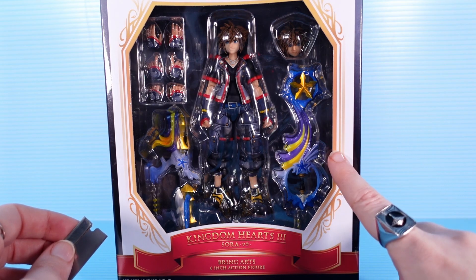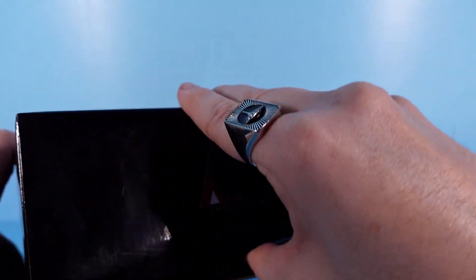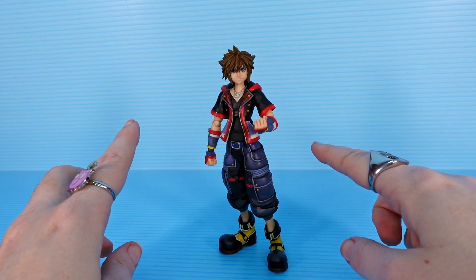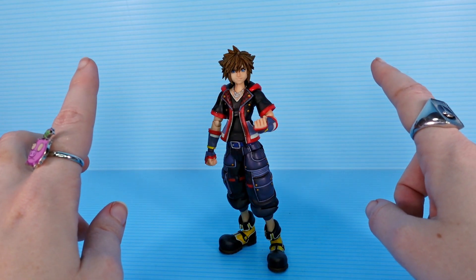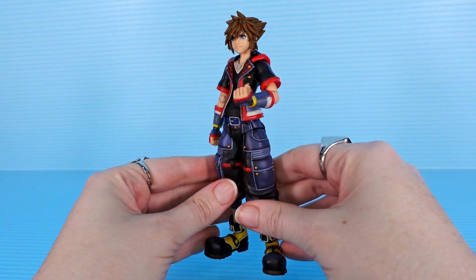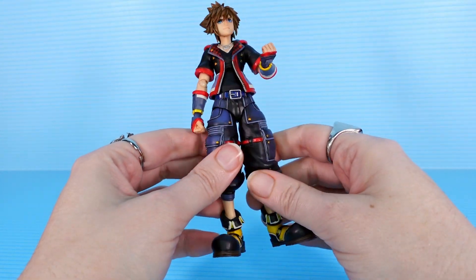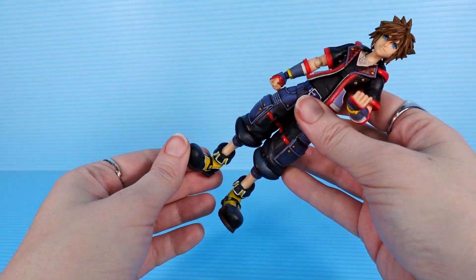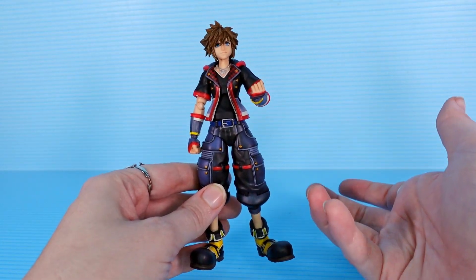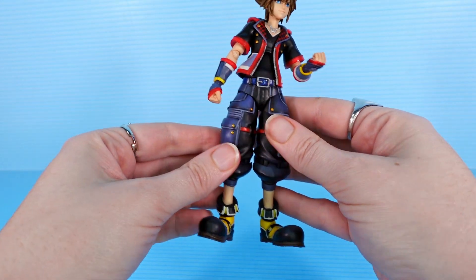We'll start with the first version because it is the first. I have a lot of things to say about Kingdom Hearts — maybe more things than a normal person should have — so I just want to do a quick overview of version 1, looking at the figure and the accessories, then we'll move on to version 2, and then we will look at them both side by side and compare them. It's been a while since I've opened a Bring Arts figure, but this one seems a little more plasticky to me.